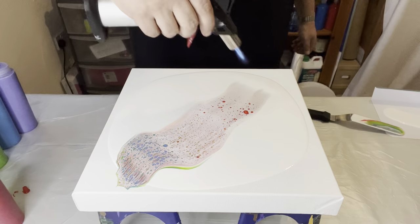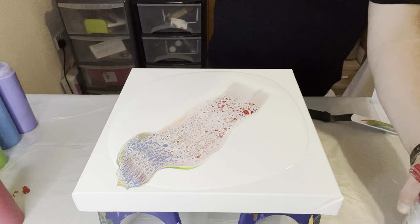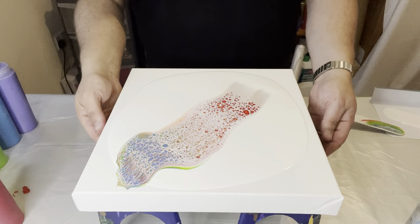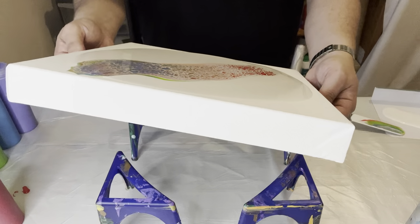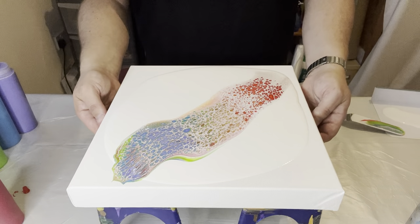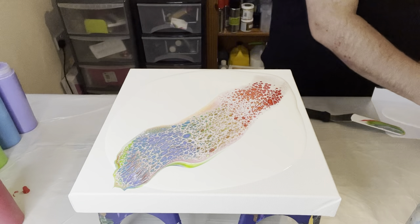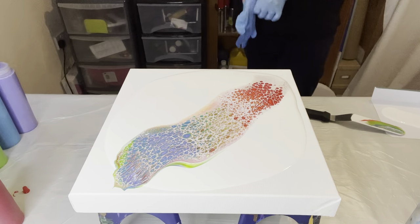I'm going to use my torch to get rid of any air bubbles and also to see what cells I can bring through. I can see some real good formations all the way through, and I think I've managed to keep all those colors. I was really worried I was going to swipe and lose some of them. I'm just mesmerized by some of the cells that are popping up.